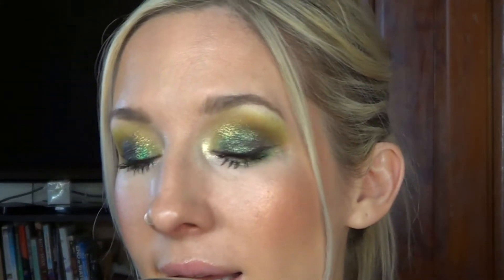Hey guys, in today's tutorial I'm going to be showing you how to create this super shimmery green sparkly eye using products from my makeup basket and also other products in my collection. So if you guys want to see how I got this look, let's just get started.